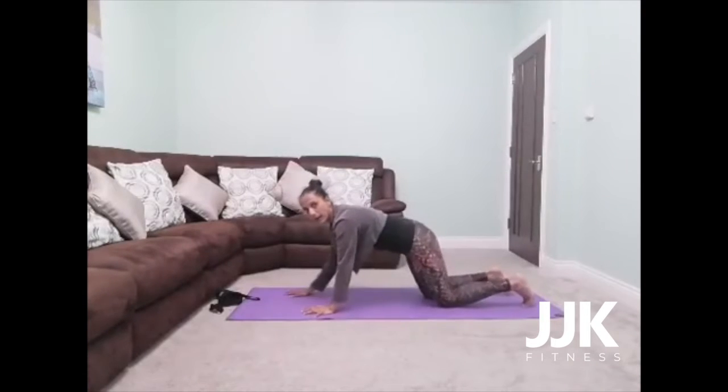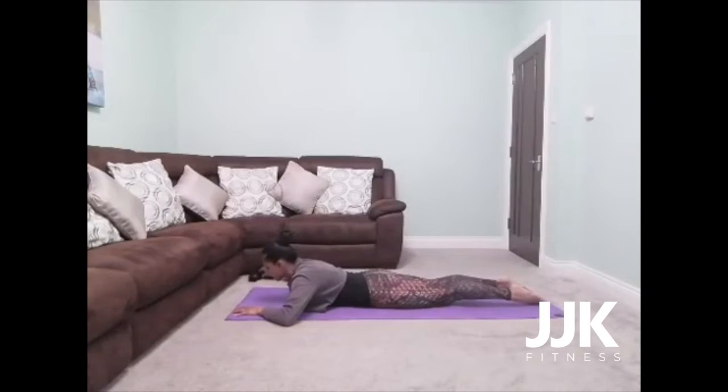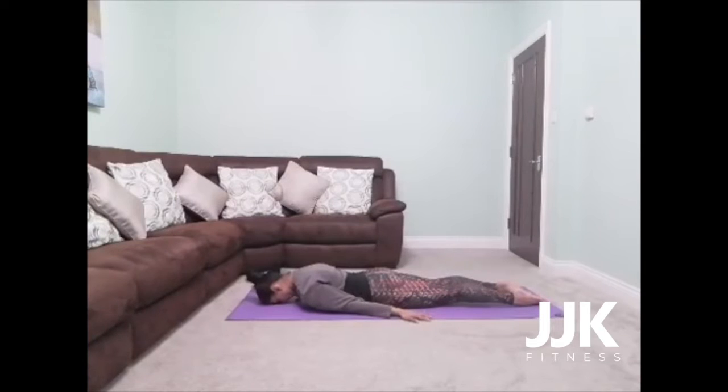We're going to come to lie on our mat now — just come down to lie on your belly. Create a pillow with one palm on top of the other and just take a breath there. Then place your forehead down onto the mat and place your hands down by your side, fingertips reaching down towards your feet. Now really press your palms down into the mat. Press the top of the foot and all the toes down into the mat, including the little toe.